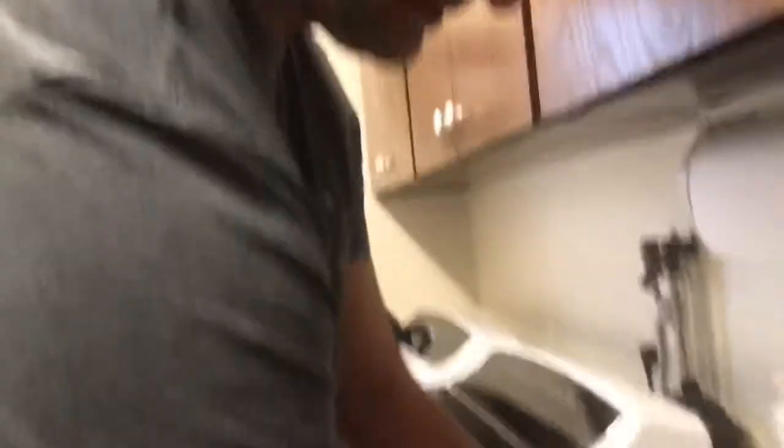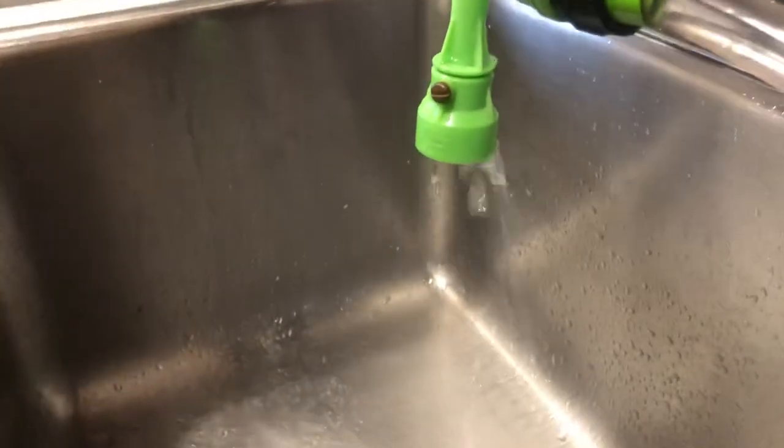I'll just show you that real quick. Come on back over here. I think they call it Python because it looks like a huge snake. So basically I'm going to turn the water off. It's still going to drain a little bit. I'm just going to close this. And again, that's called a Python — there are many systems like this. Then I'm just going to turn it back on real slow and it's going to start filling the tank now.